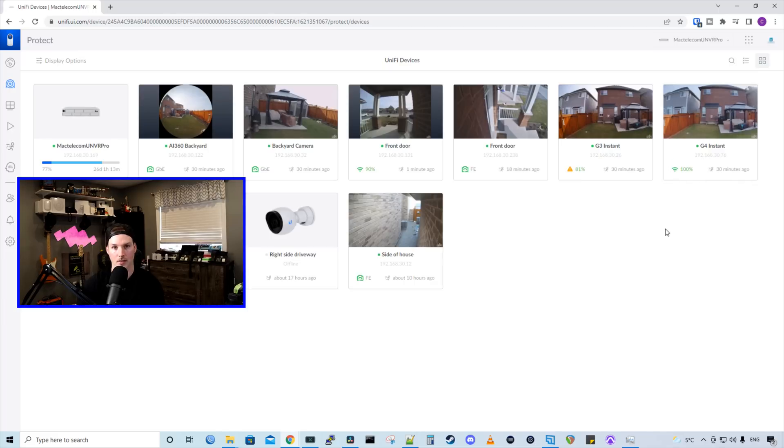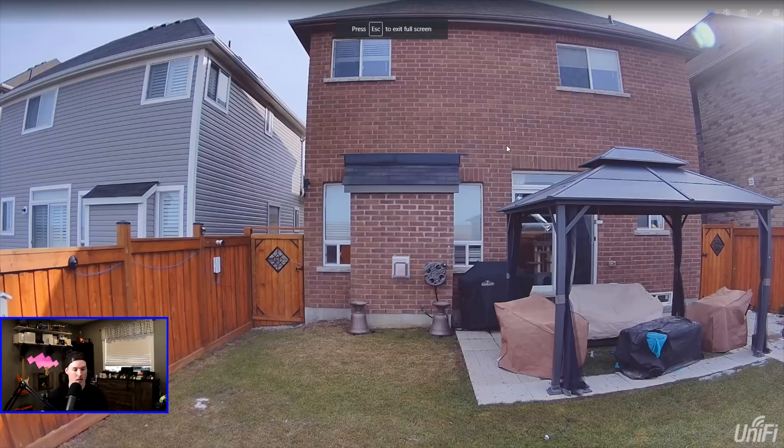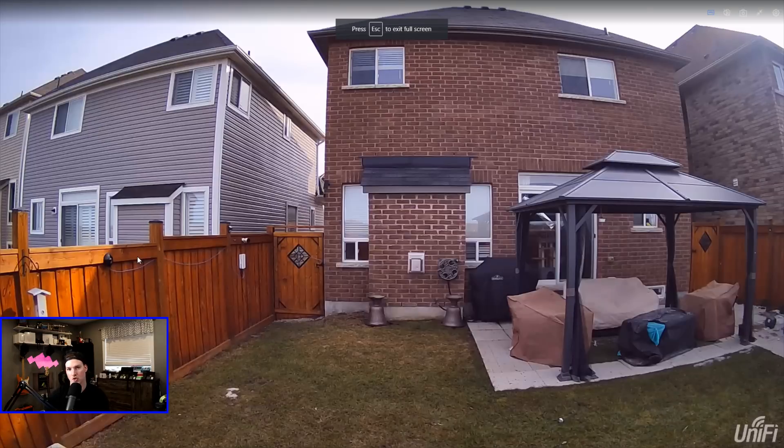Now let's take a look at the settings of the G4 Instant camera. This is the quality of the G4 Instant when it's on high quality — it's a four megapixel stream and it's pretty clear. Now let's see what the G3 Instant looks like. Here's the G3 Instant camera. It looks pretty good as well — it shows more colors and is a bit more vibrant. It also has that wider angle so we can see more of the surroundings.